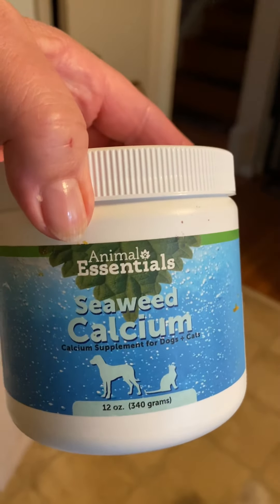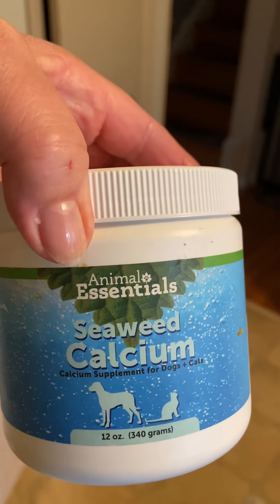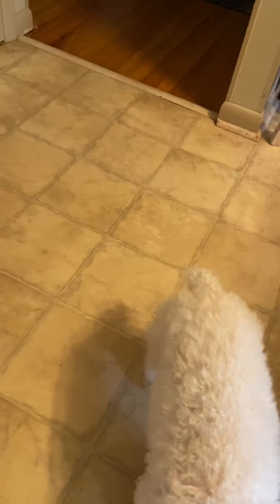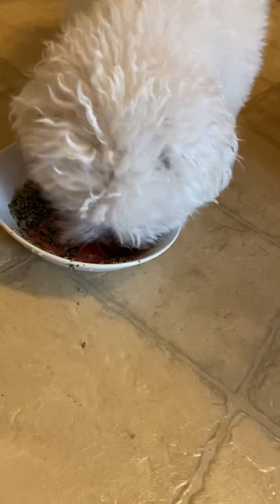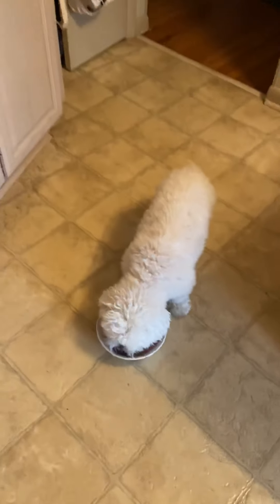Here's my CB calcium — I add one teaspoon to a pound of protein. This can be added and cooked with the food; it's just the probiotic you have to add at the end. That's it — I think she's enjoying her new dish. Bella's not even going to get up and look at the camera; she's working.